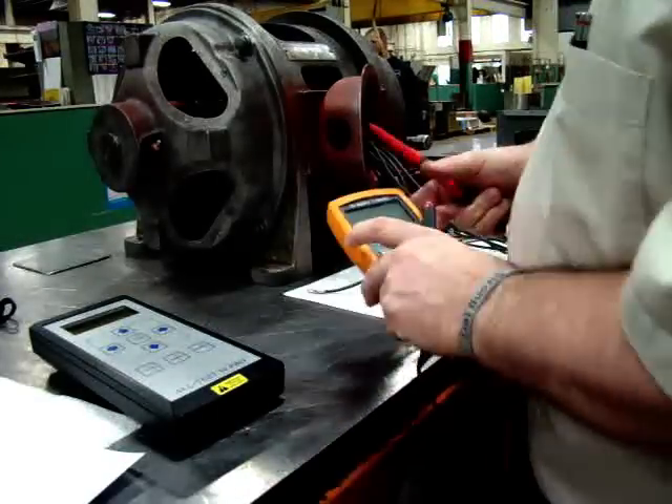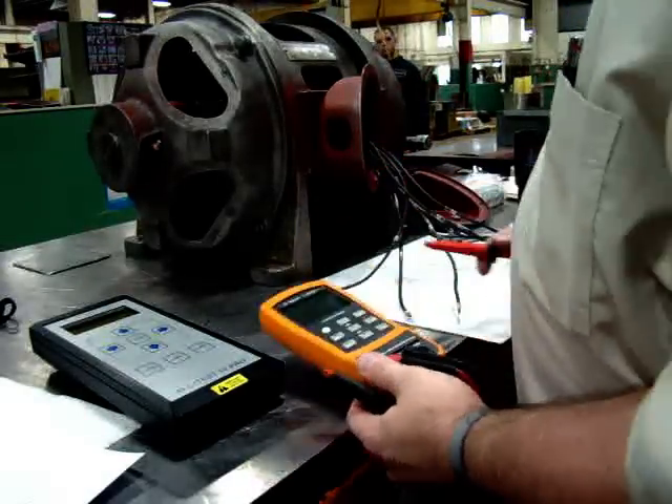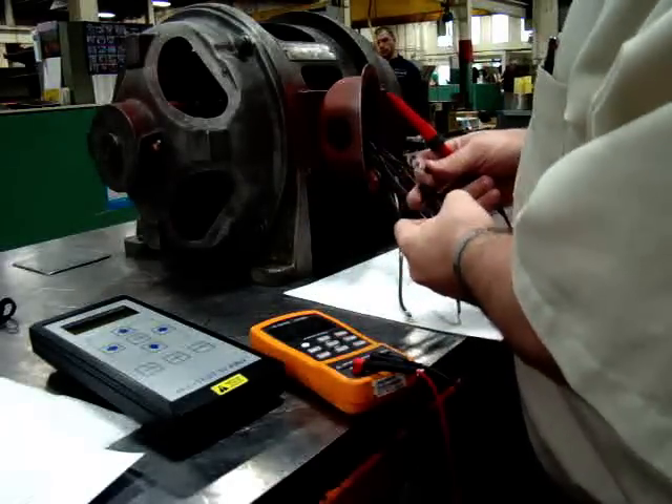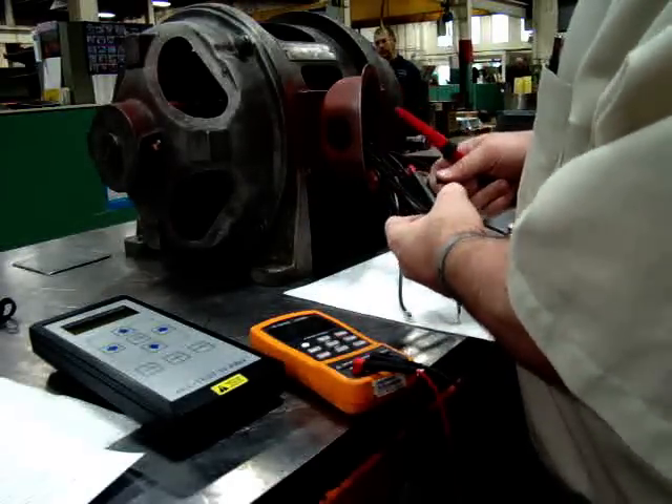So let's start out. We'll start out with the Agilent meter, and we're going to start with the motor properly connected. This is a 230/460 volt standard motor.